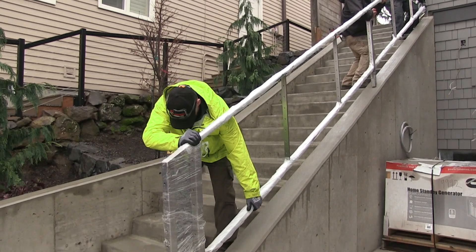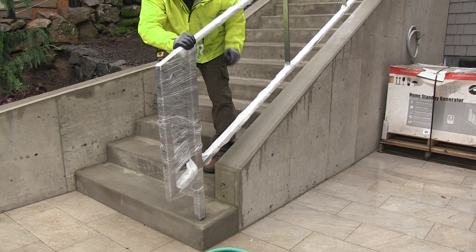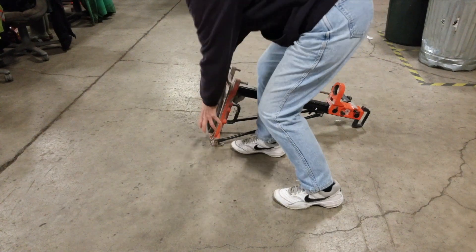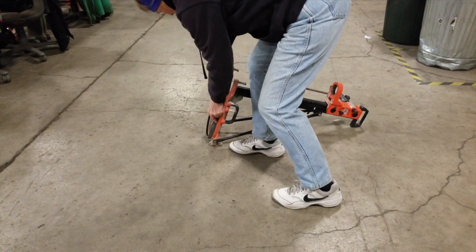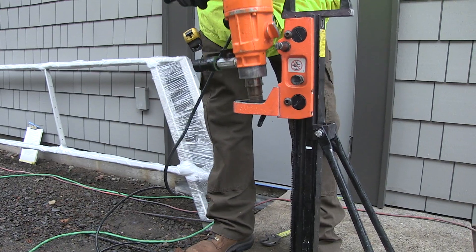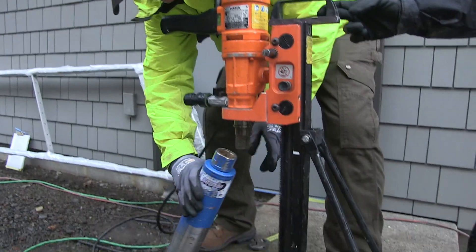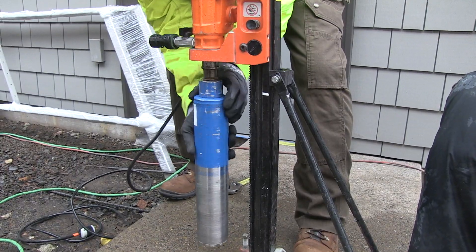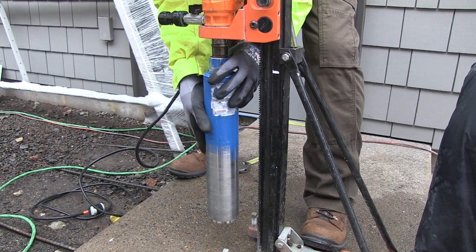You'll need to determine the appropriate hole size for the railing and then select the proper core bit. Prepare the core drill stand by installing the gasket to the base. Mount the core motor onto the stand. Attach the bit by twisting it on until it's tight — no need to muscle it, it will self-tighten as it works.